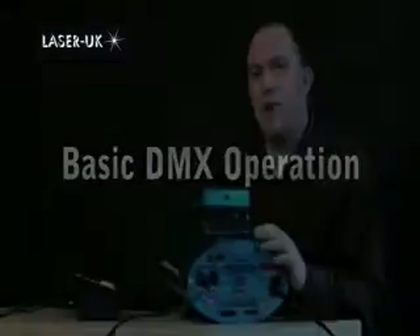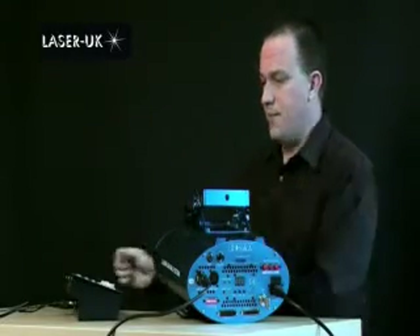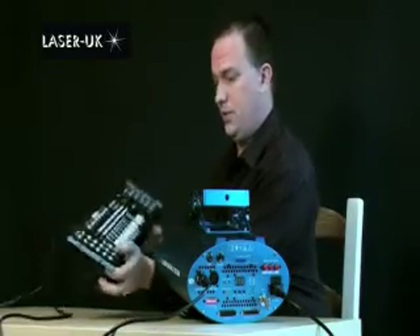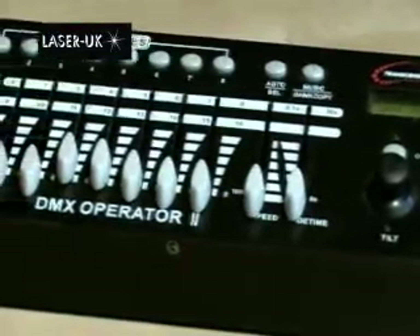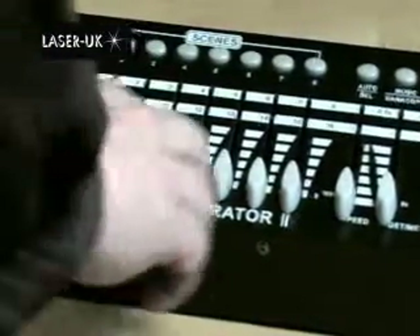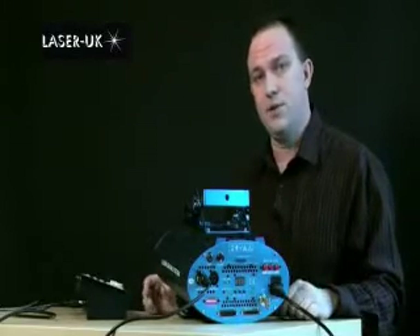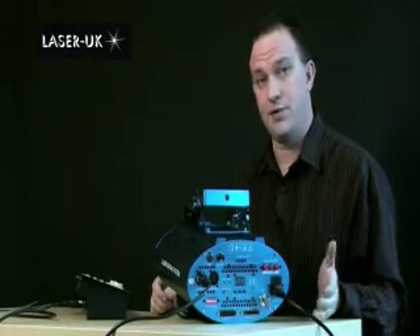Now we've prepared the smart card and the laser, we're ready to control it with DMX. I have connected up a basic DMX controller — this is the DMX Operator 2 — to the unit, and we're ready to control the smart card for the first time. The way we configured the smart card earlier was to use just one channel of DMX to make the laser operate.